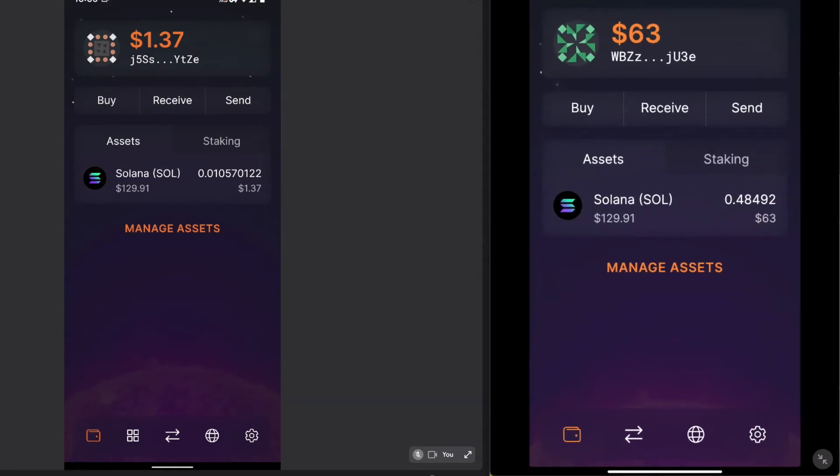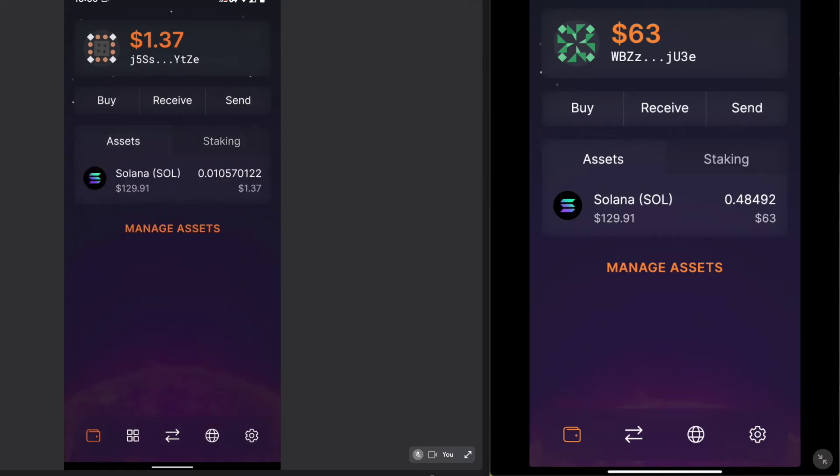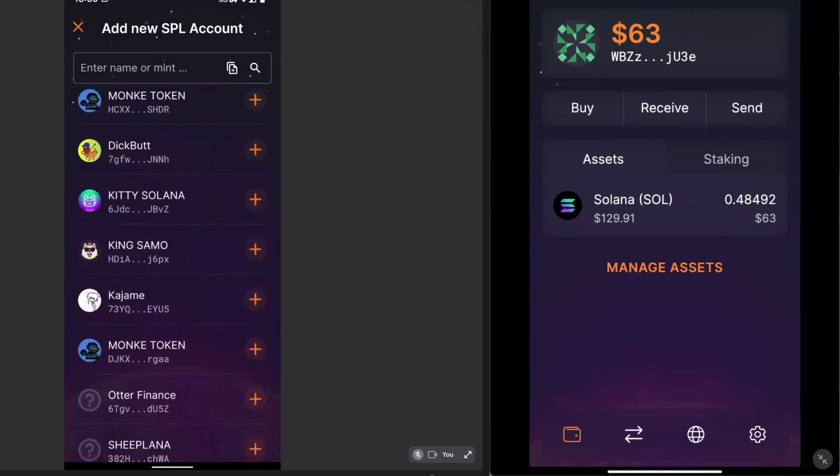Looking at SoulFlare's interface, we can see it has all the basic features a wallet should require: buy, receive, and send. These are the three most important functions of a wallet — you need to be able to buy the asset, in this case Sol, and also receive and send it. When you have an account open, you have the assets tab and the staking tab. Staking on Solana provides you with the ability to get rewards, right through the SoulFlare wallet. Under the assets tab we have our current assets — all I have is Solana, but you could add a bunch of different assets.